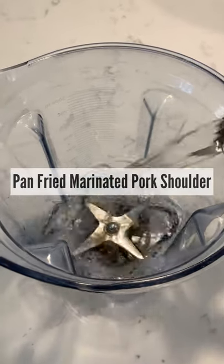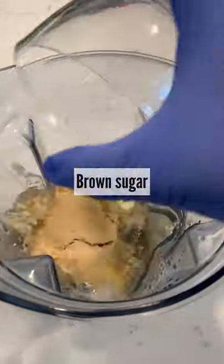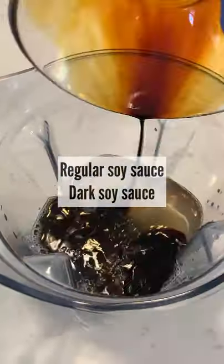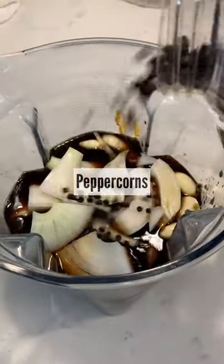Let's make pan-fried marinated pork shoulder. Let's start with a marinade, pouring your white wine into your blender, throw in your brown sugar, regular dark soy sauce, add in your garlic, ginger, lime, onions, and peppercorns.